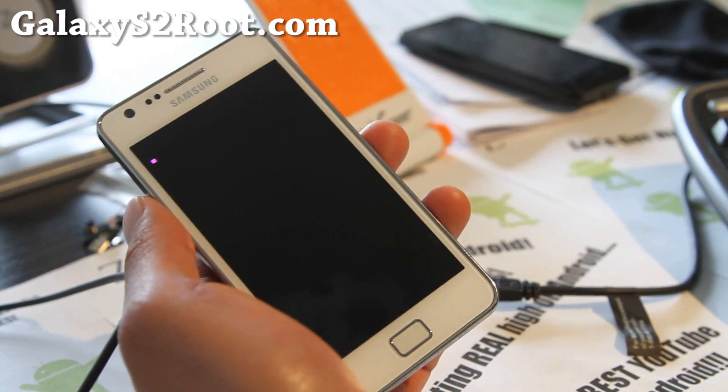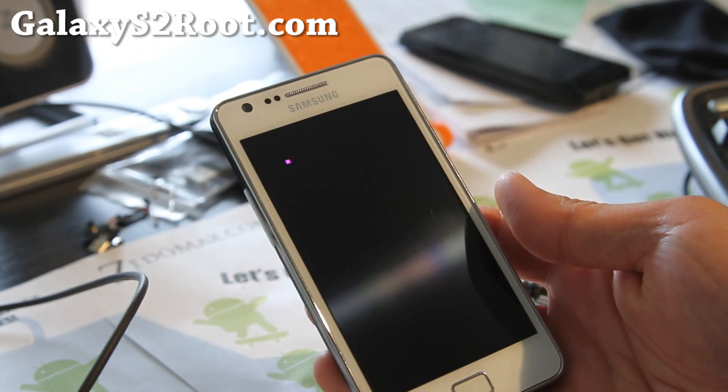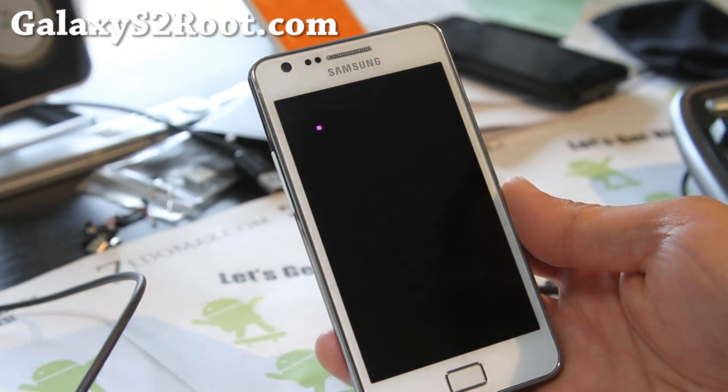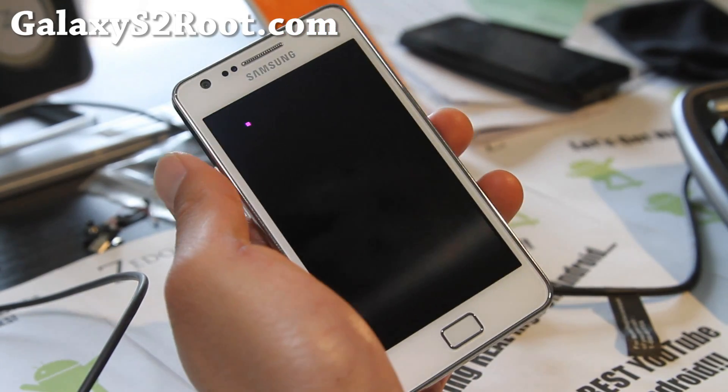Hi y'all folks, this is Max from GalaxyS2Root.com. I've got another ROM review of the Omega ROM. This is the non-AOKP version; the one I just uploaded is the AOKP version.